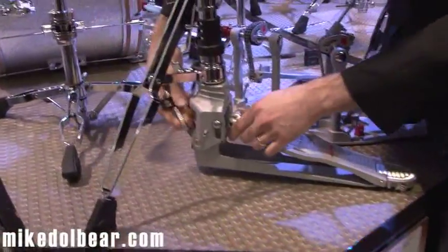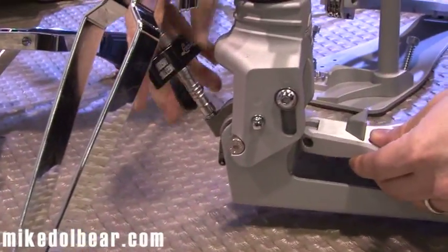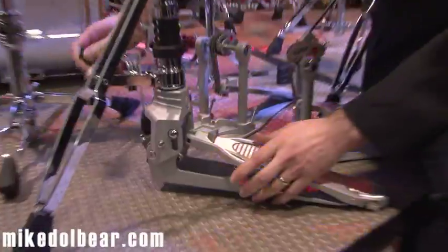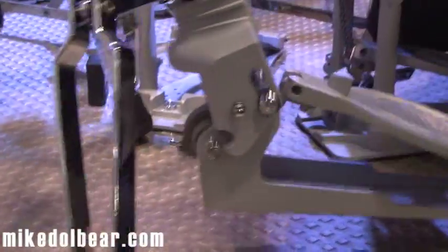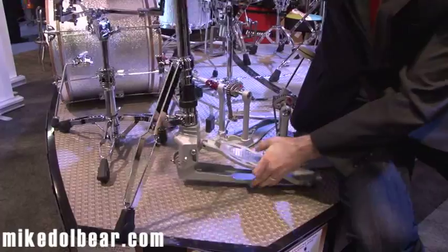The stand has an adjustable footboard angle. If I loosen the screw in the back here, I can set the footboard to whatever angle feels right, and you're ready to go. The stand is also foldable — it has a lock on each side. Once I release that lock, I can fold the stand and very quickly set it back up.